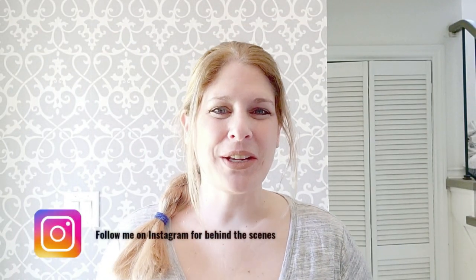Hey everybody, welcome back to my channel and if you're new here, welcome. I am Meg from Lovely Jubbly Furniture and if you don't know what I do, I paint furniture and refinish it. I do a lot of furniture makeovers and if you like this video and all my other videos, please subscribe to my channel and like this one.